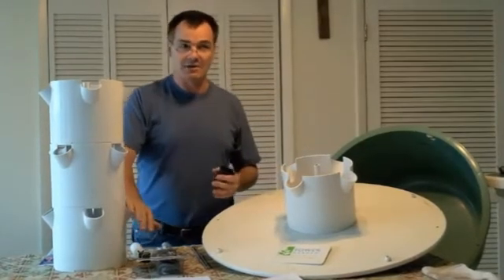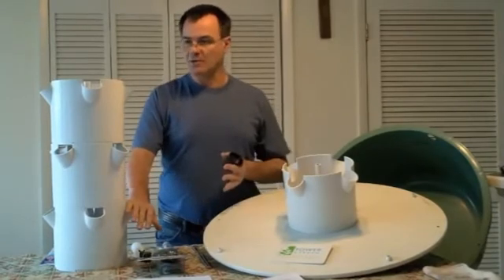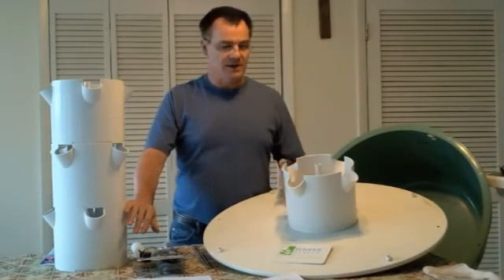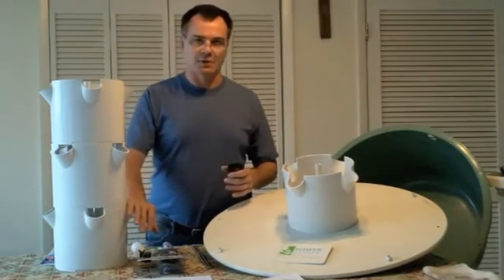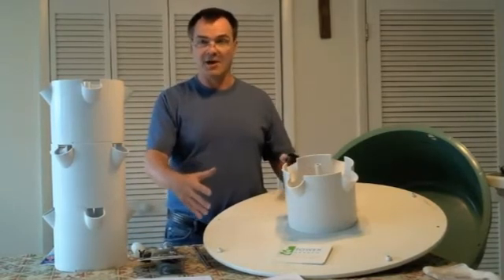I wouldn't plant anything that gets really huge roots, like tomatoes. Whether it's in the VGS or the tower, tomato roots grow huge — they love hydroponic and aeroponic systems and their roots can really clog the system up. So this year with our tomatoes we're planting them in a Dutch bucket system so we have them individually and they're a little bit easier to take care of and control.